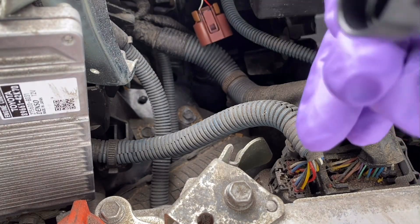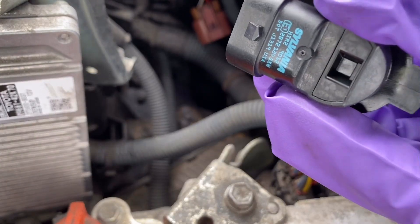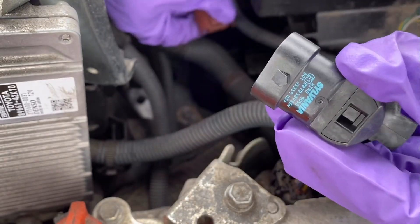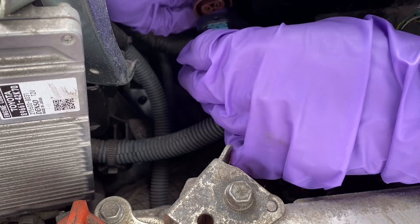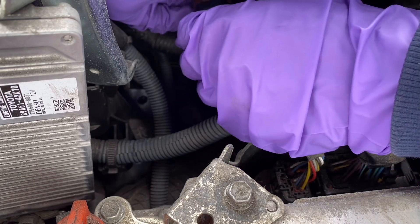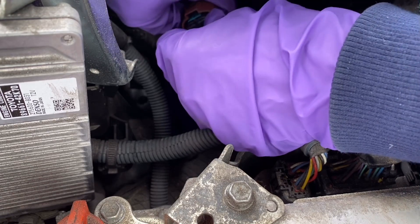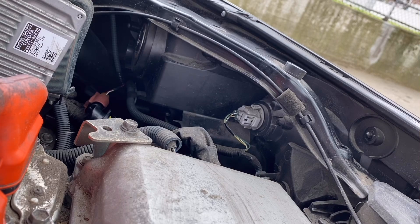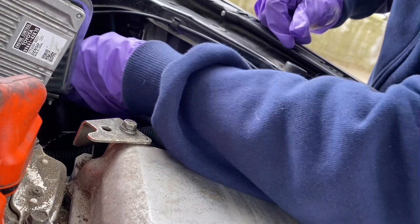Now we are going to replace the bulb with a new one — this is just a basic bulb, not an expensive one. Here is the portion that will go with the clip. Once you push it back, you're going to hear a click sound. And here we go — it's connected to the connector.